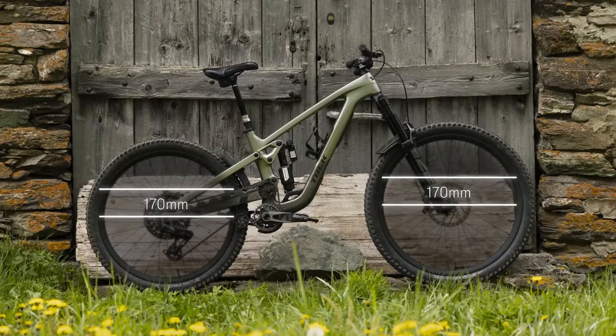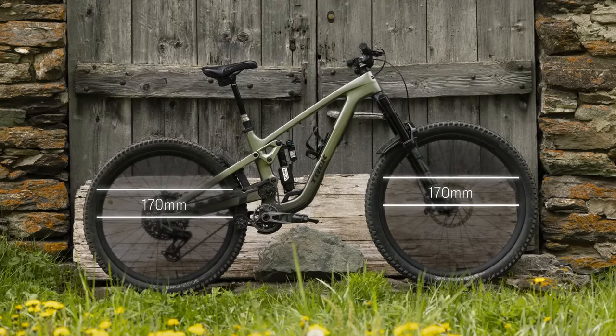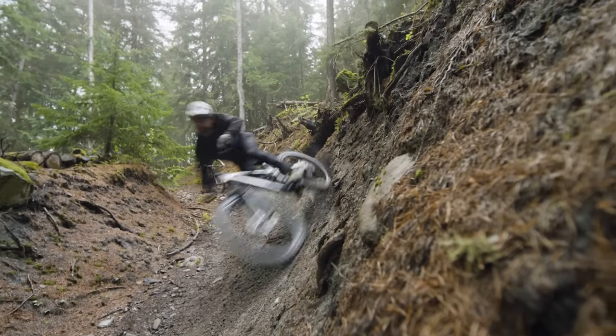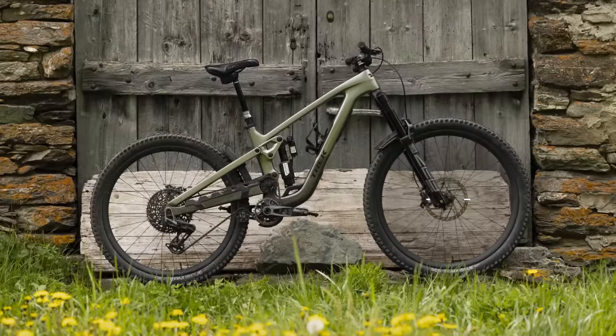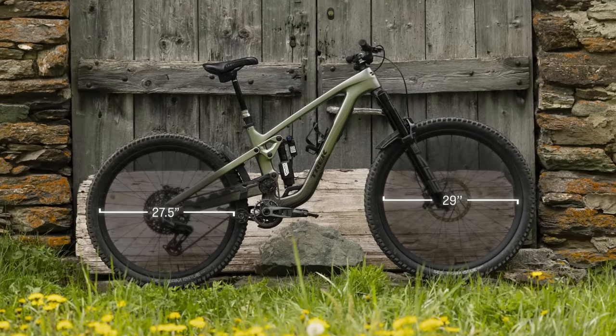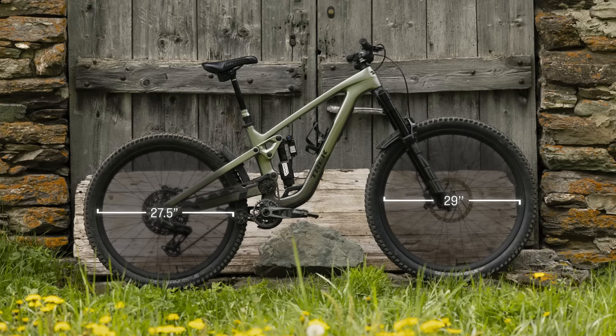It's a long-travel trail smasher with 170 millimeters of front and rear wheel travel. Since it's made to rip crazy steep stuff, it comes with a mixed wheel size right out of the box. You get a big 29-inch wheel up front for monster truck and overstuff, with a smaller 27.5-inch wheel in the back.